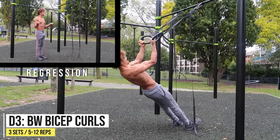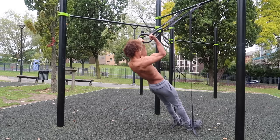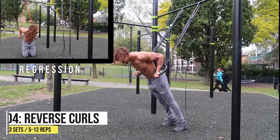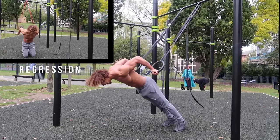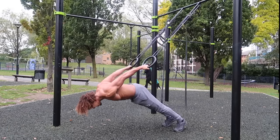Moving on to bodyweight bicep curls on rings — we're going to curl all the way so our knuckles touch the forehead, getting that nice peak contraction in the biceps. If that's too hard, you can always do banded bicep curls. Next we've got reverse curls — a great progression for the hefesto. I usually use a false grip, which makes it transfer over to the hefesto more smoothly.